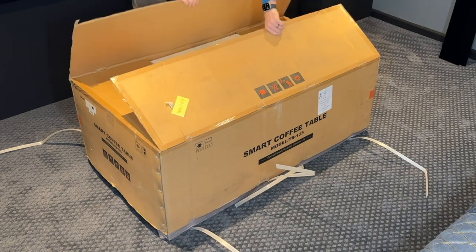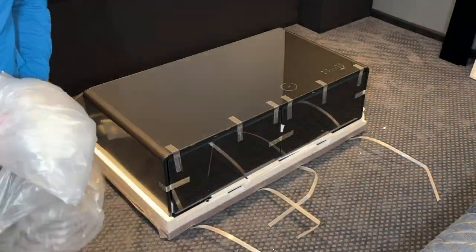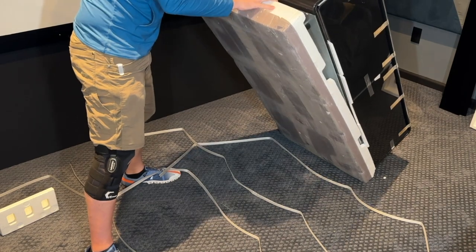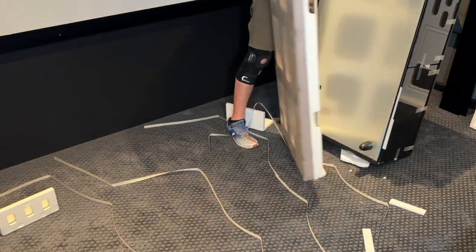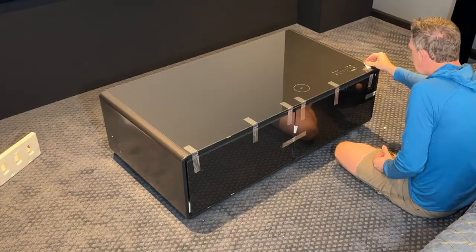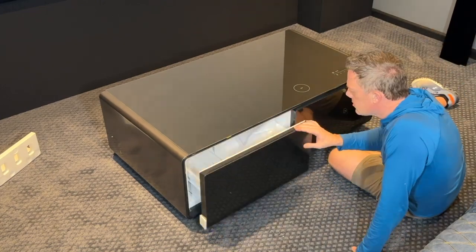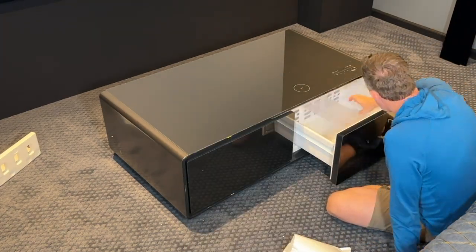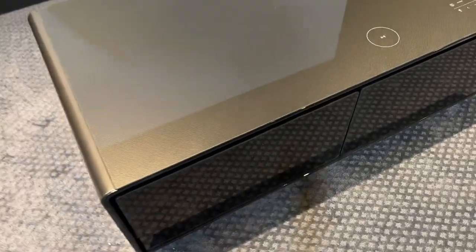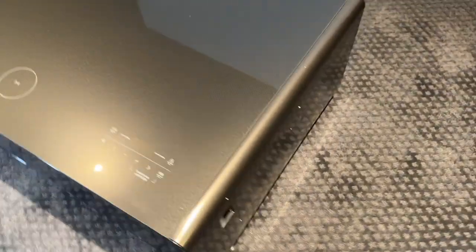Huge shout out to IES for sending me their IES 3.0 smart bar coffee table. It came extremely well packaged and for the most part was very easy to unbox from the crate. You just need to make sure you can lift it to get that base off. I recommend going around and removing all the tape from everything, as there are drawers and inserts on the inside to assemble.